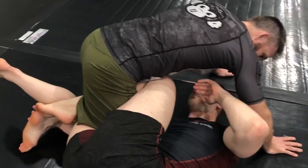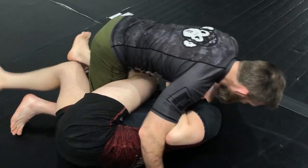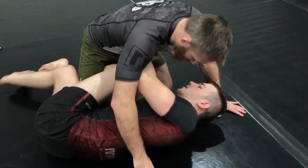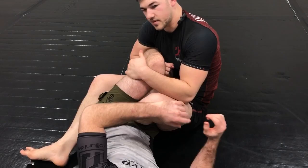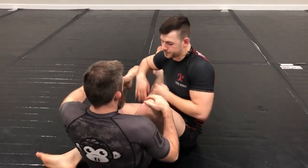From here, a lot of times our partner is looking to keep pressure, sprawl and smash us, and it can be difficult to get our partner down to a hip — ultimately what we want to be doing is getting our partner down to a hip so we can more easily start attacking. Hey guys, Kale Bianca with Flow Theory Grappling here. Today we're going to be going over how to get your partner to a hip from their knees and cross-ashi, so let's get into it.